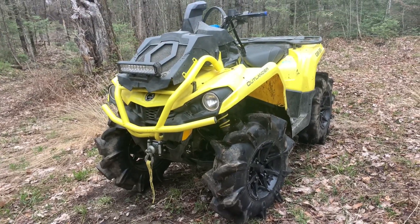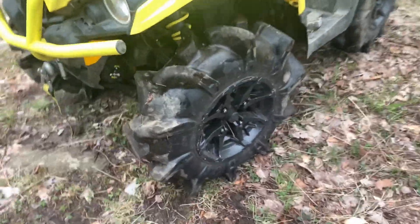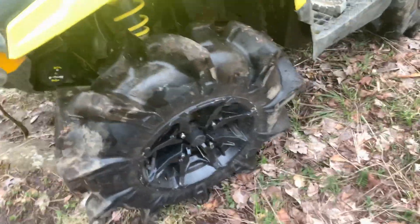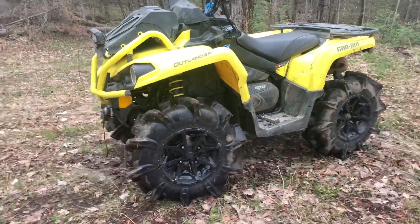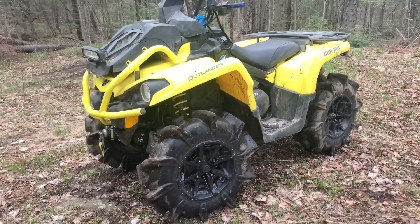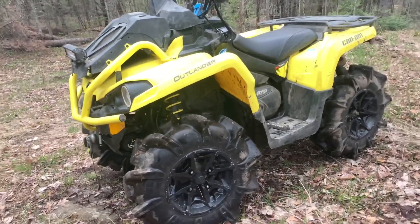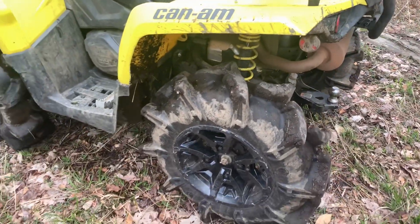I'm not going to say too much about this tire, but it works absolutely amazing. These Assassinators are awesome, especially on the 570 with stock clutches — works amazing, absolutely unreal. That's just with stock clutching.